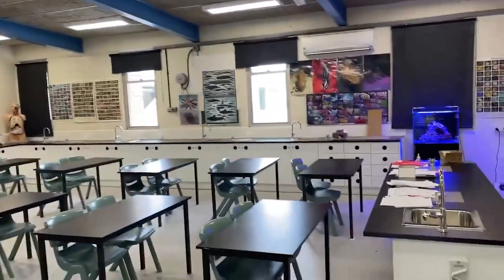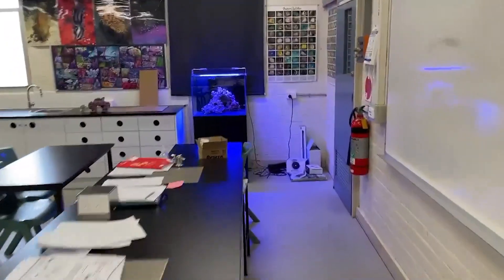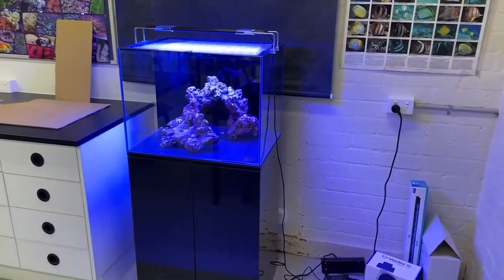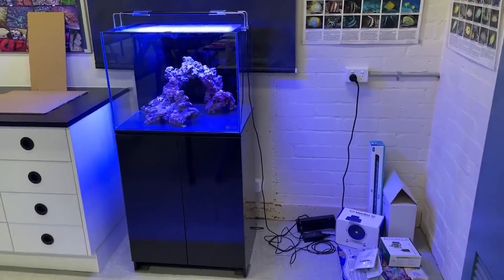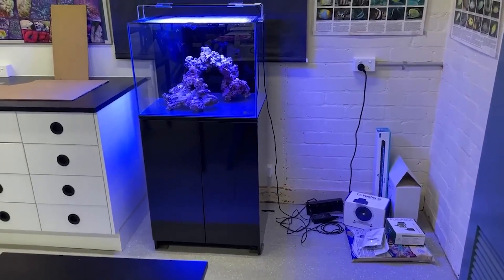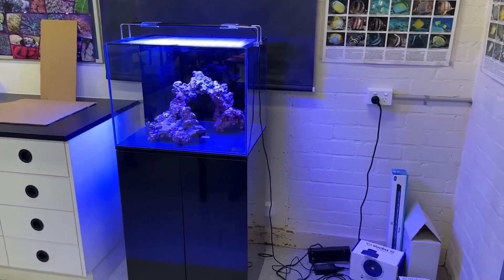My marine lab is set up here — got all the fish posters up and all the rest of it, because it is for our marine studies class as well as science and biology. You can see we've got the marine tank hiding over here. I'm not sure about the final spot for it — I'm still tossing up whether to put a freshwater tank next to it or another setup.